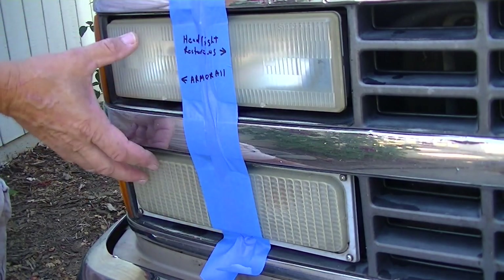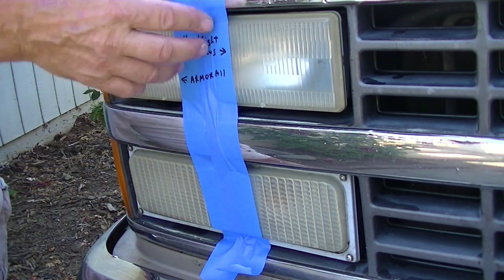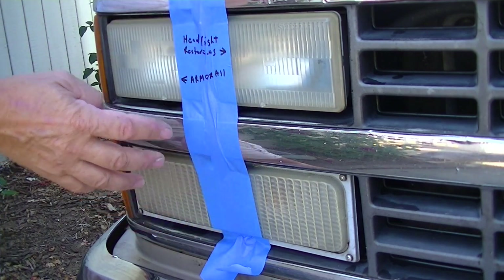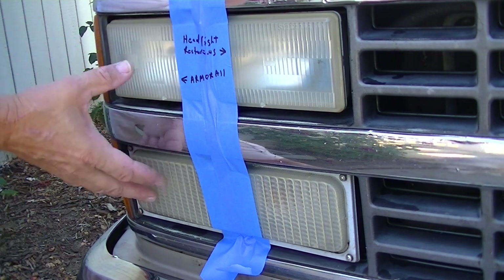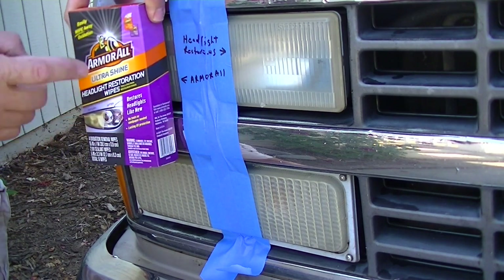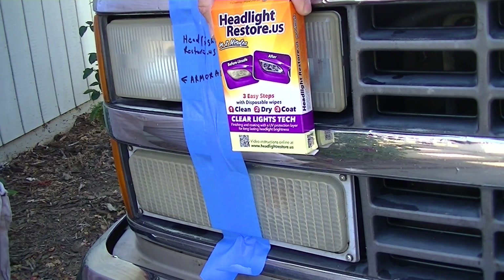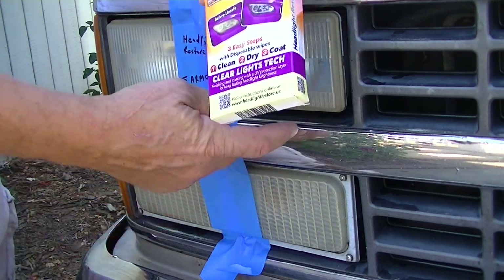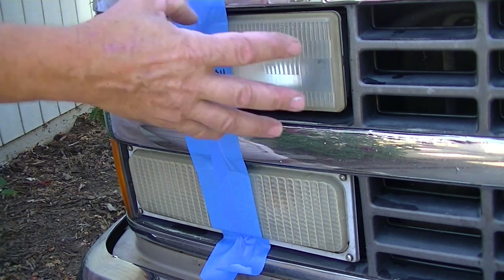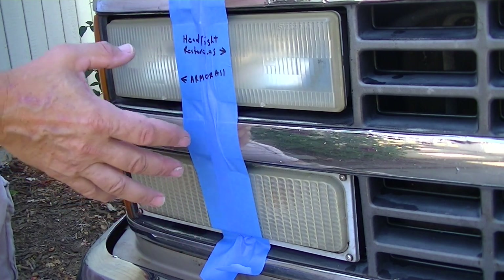Here's the headlight and actually the turn signal — we're gonna do both of these. We've put some tape down the middle so we can keep the center part untreated and compare to how it looked before. You're not going to find headlights that are much worse than this. We're gonna follow each one's instructions — Armor All on the left hand side and Headlight Restore US on the right. We already cleaned these with soap and water to get all the bugs off, and they're completely dry.